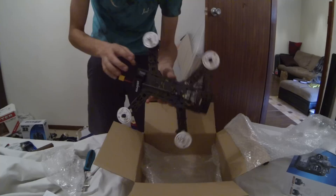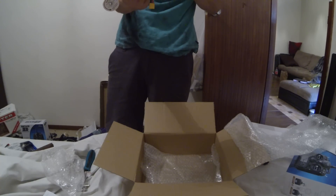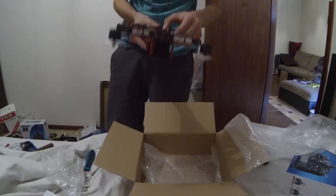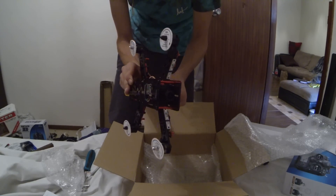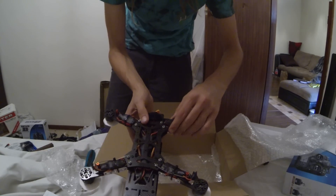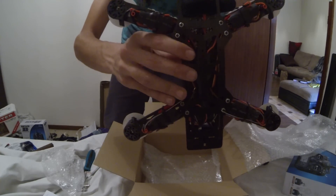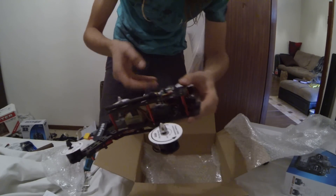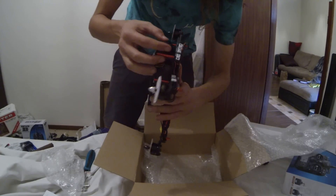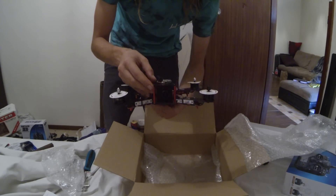It comes with XT60s. Can't really see much about the speed controls but I'll figure it out. It's got a simple big power supply under the whole thing — actually sort of different to what I would have expected. There's a little camera for your FPV — looks like a nice big lens, bigger than the Fat Shark lenses I've had.